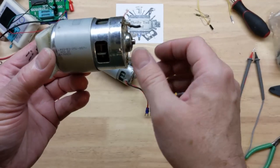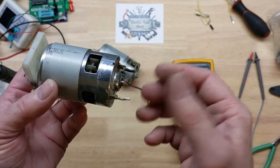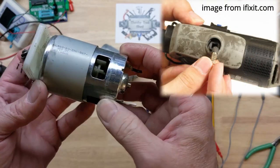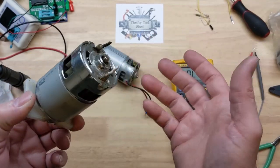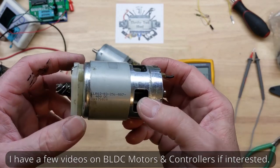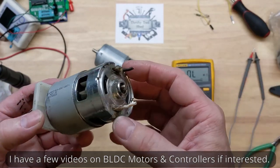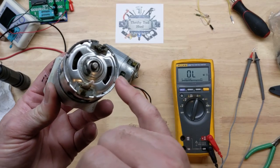Even when your armature isn't burned up, some of the older tools with universal motors did have replaceable brushes, but a lot of these cheaper tools just do not. That's one good thing about brushless BLDC motors and controllers — they don't have that maintenance issue. They come with their own complicated issues, but at least not this one.